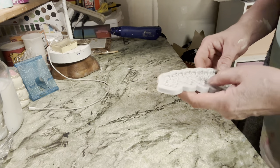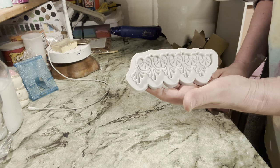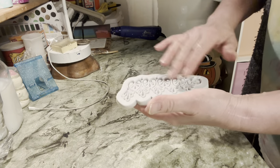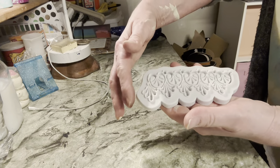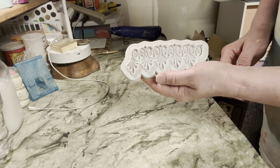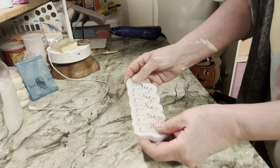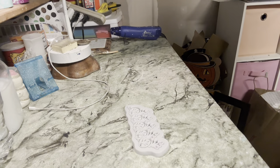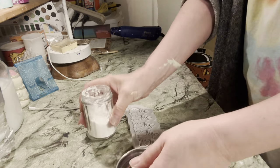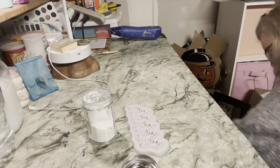While my flower pot is drying, I wanted to show you this mold. I believe I got this from Temu, and it's a nice mold because it's continuous — once I unmold the first piece, the next piece will fit right in line with it. I decided I wanted to put a border on the top of my pot, so I'm going to try out this mold. We need our cornstarch to dust it with so that the air dry clay doesn't stick.